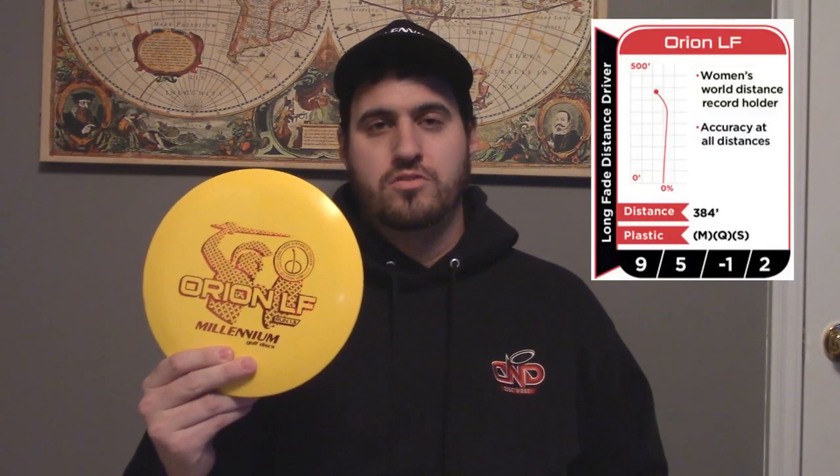Hey guys, so I'm doing a review of the Orion LF. The Orion LF is a fairway driver produced by Millennium, and the LF stands for long fade. If you want to go by flight numbers, that would be a nine, five, negative one, and two.